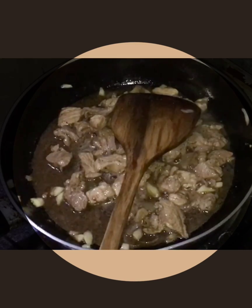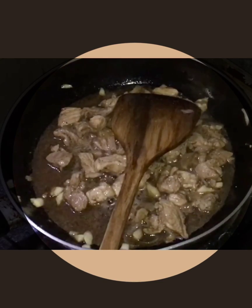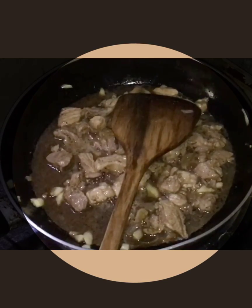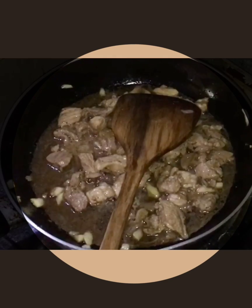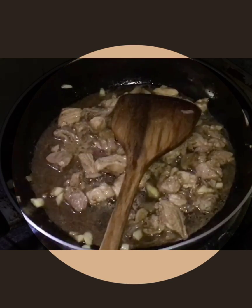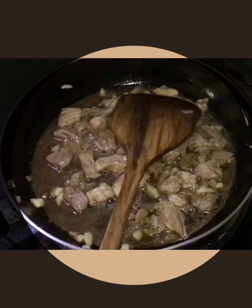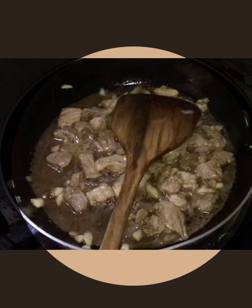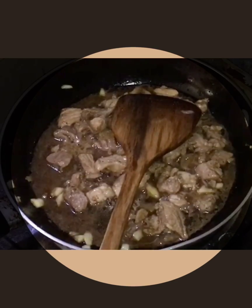Here, you'll notice I'm resting the ladle in the pan because I don't want to put the ladle just anywhere so it doesn't get dirty — while I mix the cornstarch.